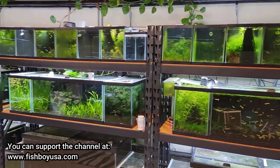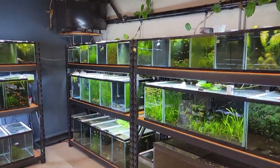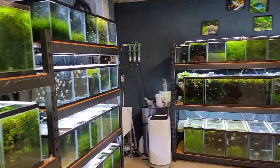Hey guys, today is a really exciting day for me. I had a couple people who watch videos on the channel stop by and drop off a bunch of fish. So I'm super excited to show you guys all the cool things I got.